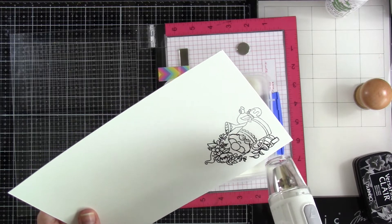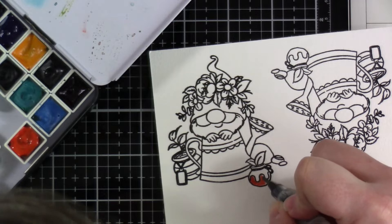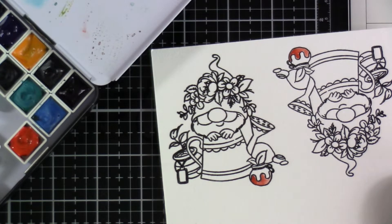I'm going to stamp it twice because I figure if I'm making one tag I might as well make another. So now we're going to get started with our coloring. I have sped this up about four times since we're coloring two images.